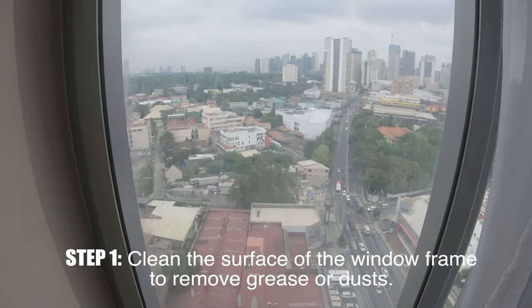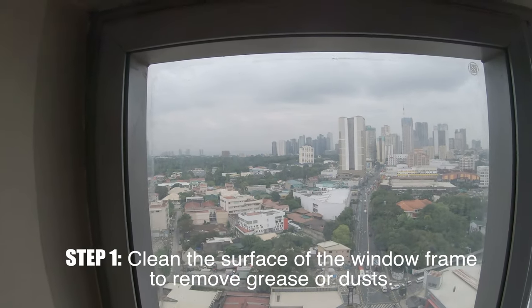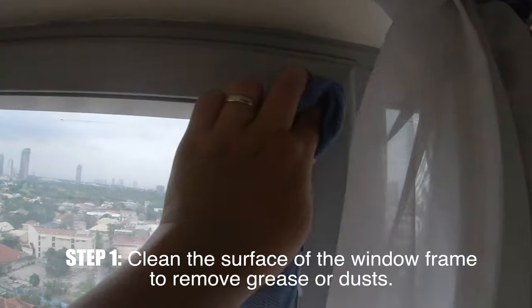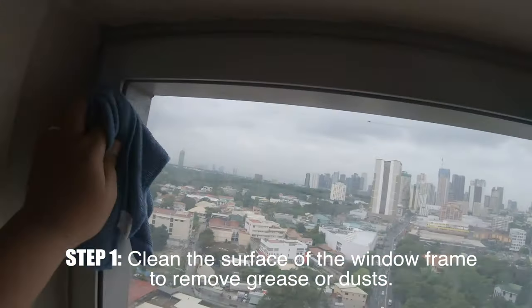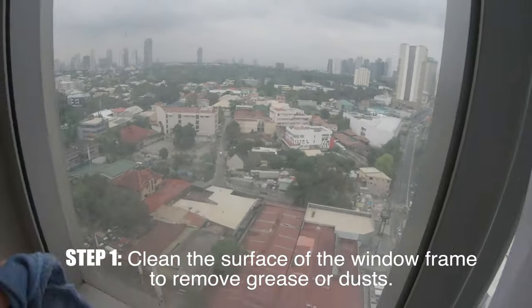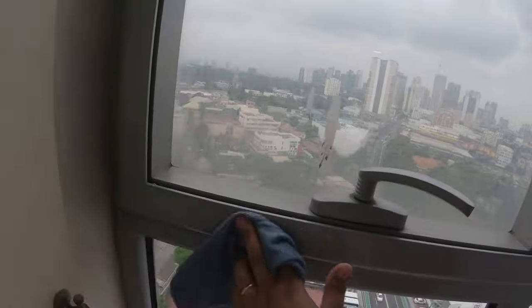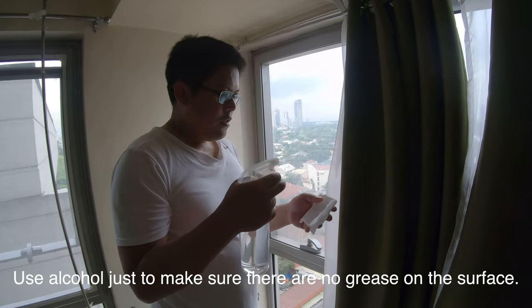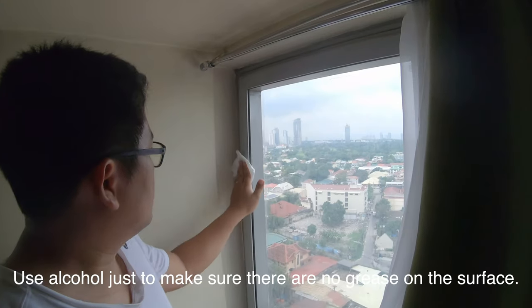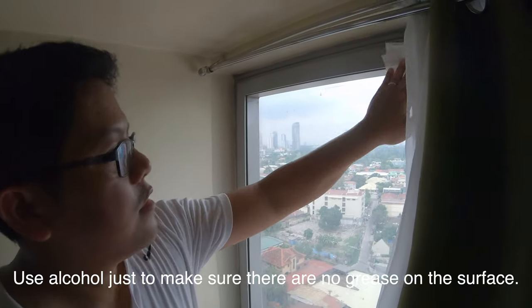So the first thing to do is to clean. You have to clean the surface of the frame so that when you attach the magnetic strip, the adhesion will be better. You will use alcohol and a tissue, just to make sure there's no grease around the frame.